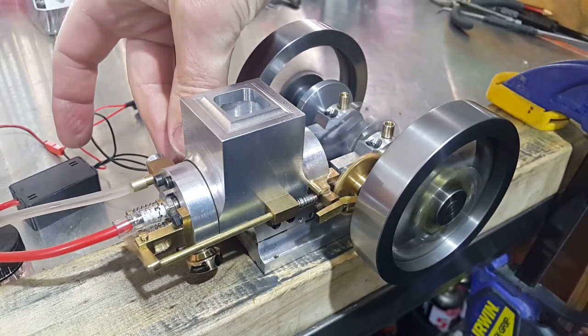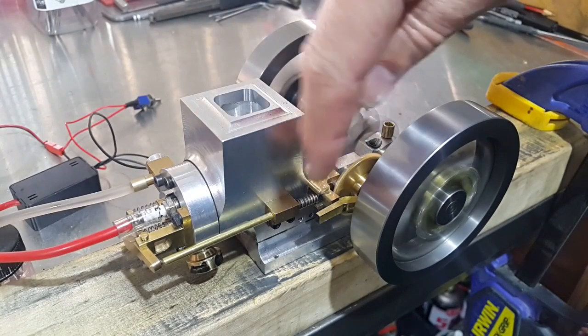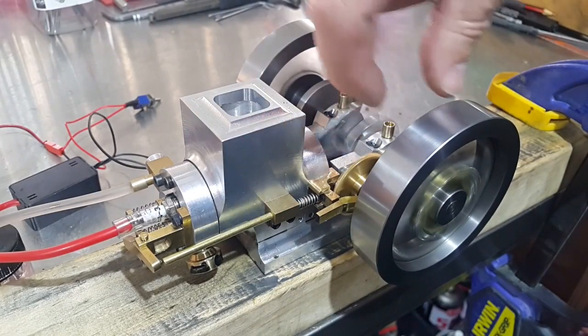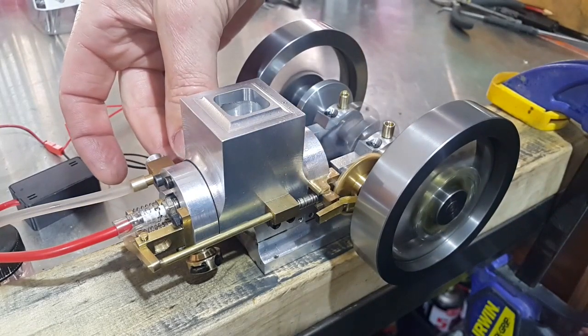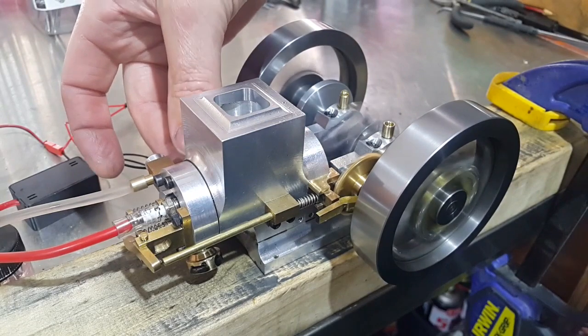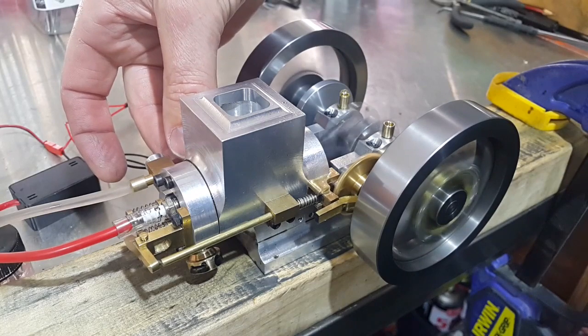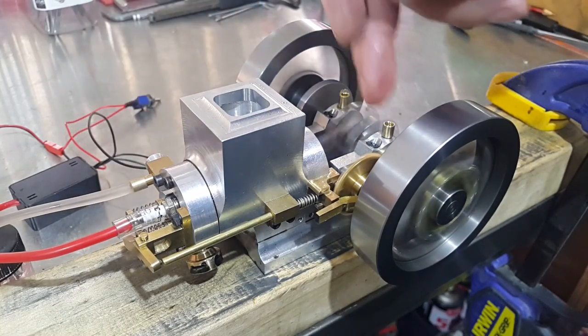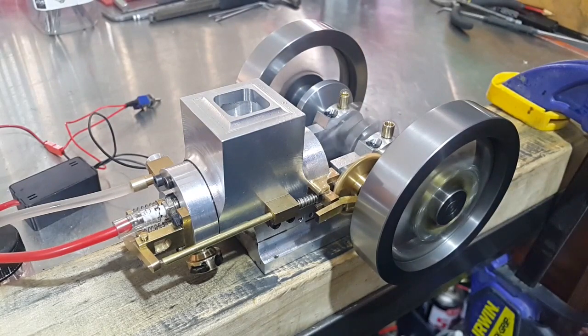I'll just lean it out a bit and the engine will start to pick up speed. As I was saying, the engine's still running in so all the mechanism for the governor is still quite stiff at the moment. The gears are quite tight as well so they're a bit noisy until it starts to run in.